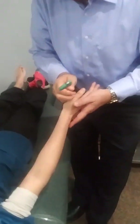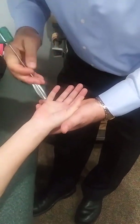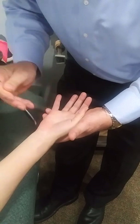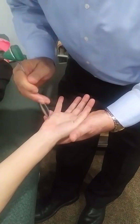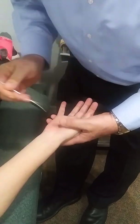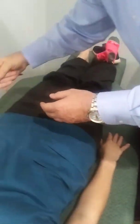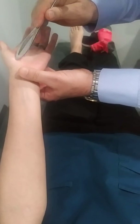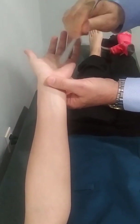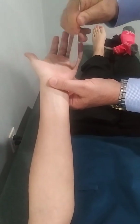We're going to check the palmar reflex — just relax. We're going to make an X and what we're looking for is any flexion. We're going to stroke down here on the thenar and hypothenar. That's all negative — we don't see any flexion.